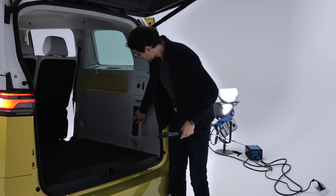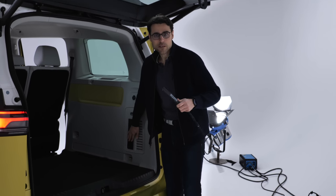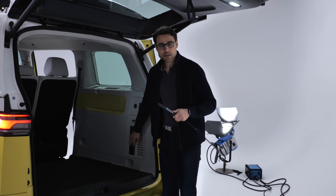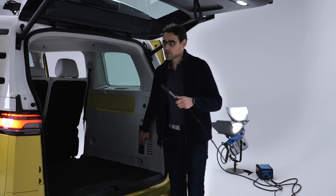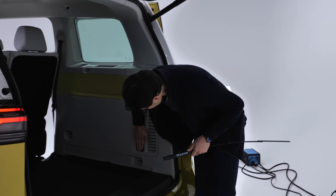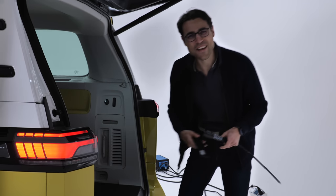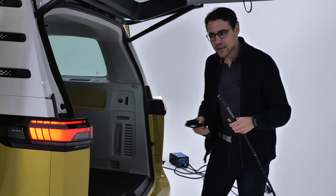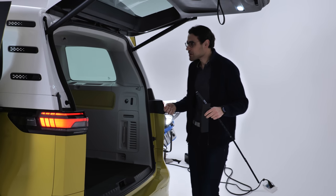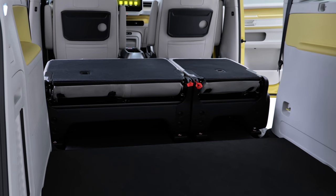Finally, we will also have the possibility of V2L — vehicle to load — so this bi-directional charging. You get an adapter, and when you have some leisure equipment — like for surfing, stand-up paddling, or you want a coffee machine — you can use this adapter to power your equipment.